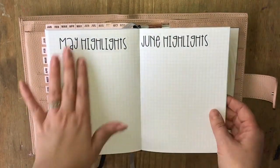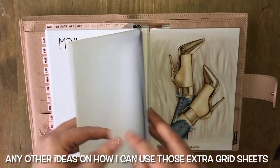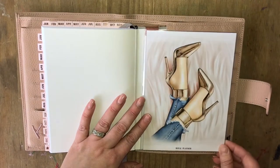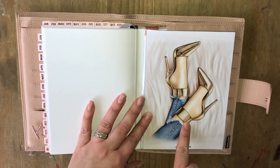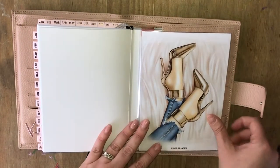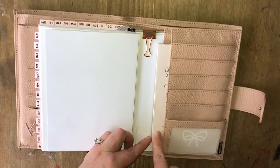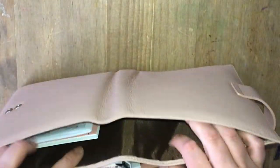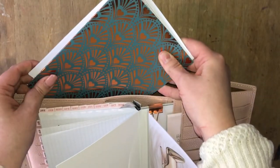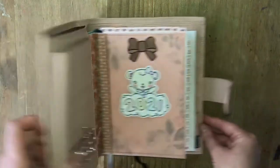I do have some extra sheets at the back that I don't quite know what I'll use them for just yet. Then at the back of the planner I have this Royal Planner dashboard — you would have seen this if you watched my B6 TM flip through, it just fits perfectly. I've got a little card — I think that's Wendy Prince — and then my little notepad, the rose gold bulldog clip, and just in the back a B6 monthly and another Simply Gilded notebook.